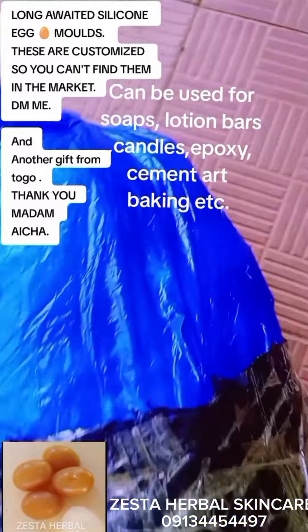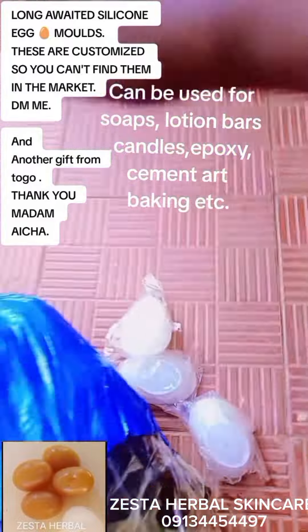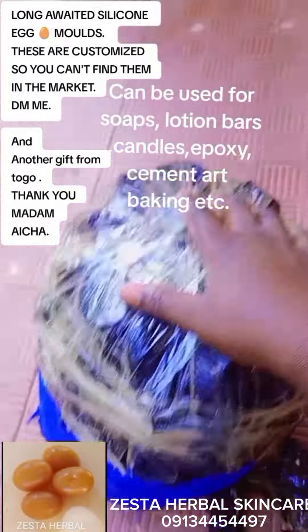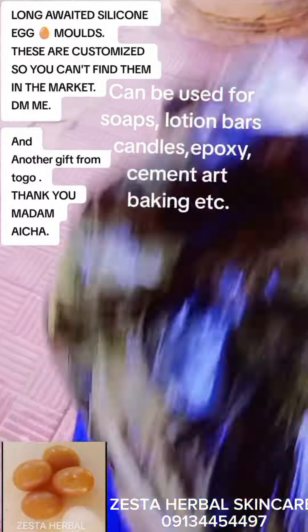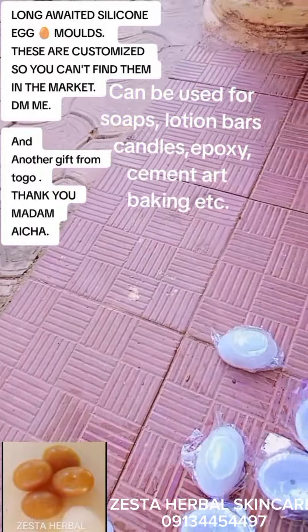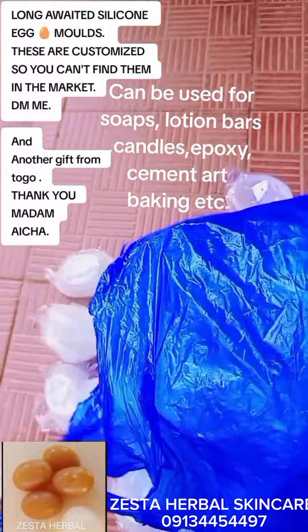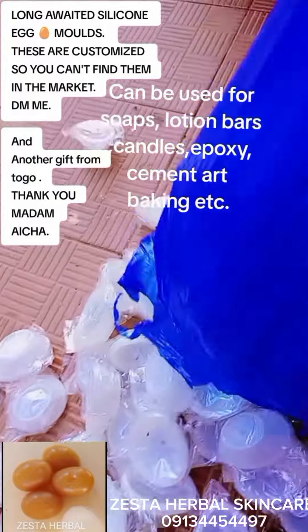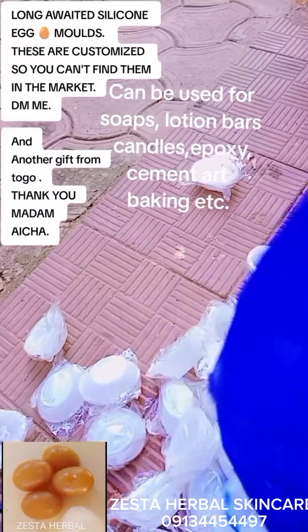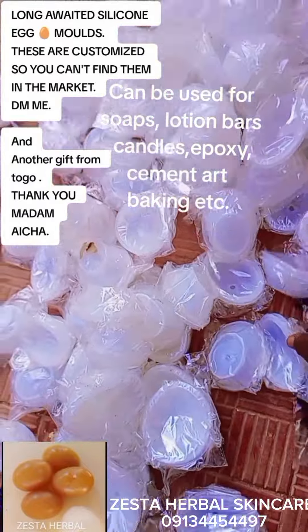Wow! Can you see this? Very beautiful, very soft, very demure. Can you see these beautiful molds?